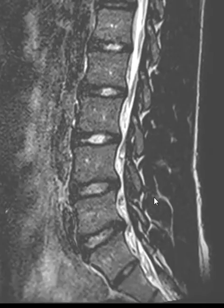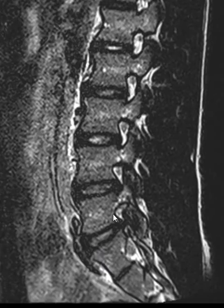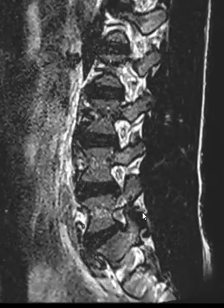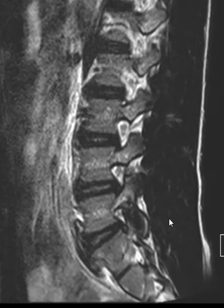On these really thin T2-weighted sequences, we look over here and we can see a little vertical fracture line right here. So there's a little stress fracture in the left pedicle and the surrounding marrow edema. These things can be really hard to see, so you really have to look for them to appreciate them sometimes.